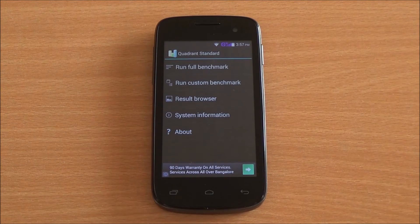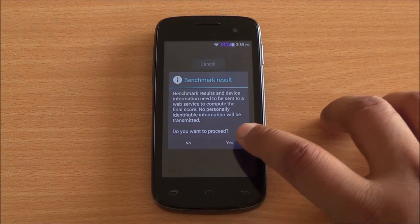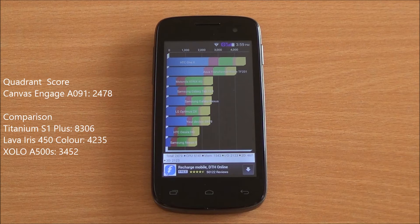Now we are running the Quadrant benchmark — full benchmark here as well. We got a score of 2478, which is the lowest score that we have got in this segment. It's even lower than dual-core offerings like the Zolo A500S.